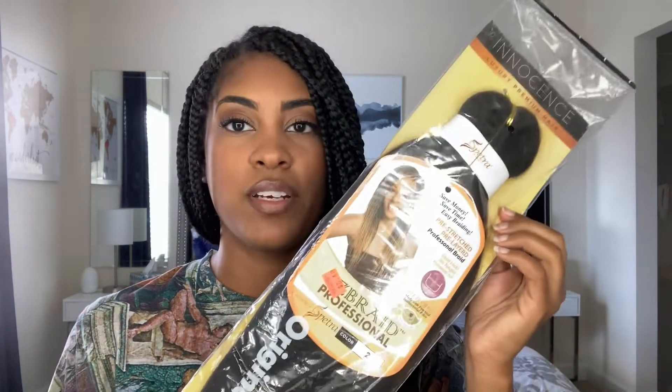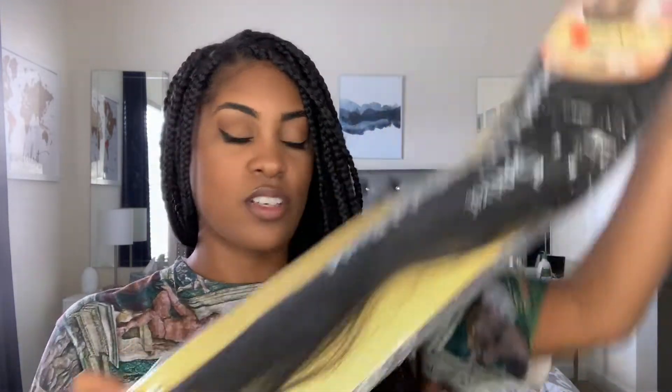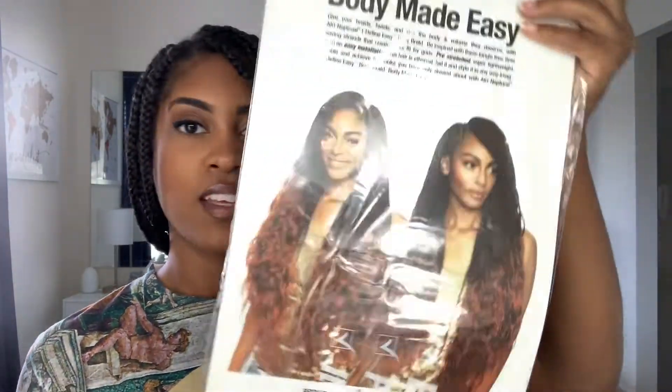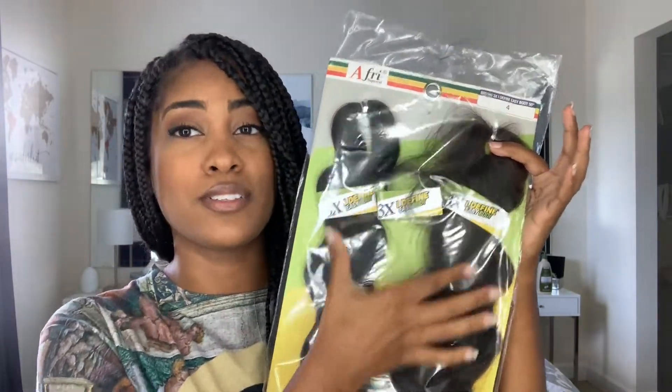For the hair, I used the Innocence brand Easy Braid Professional — it's already pre-stretched and pre-layered, and at the end it kind of tapers down. I used about three packs of this. For the wavy hair at the end, it's called the 3X I Define Easy Body Wave — it comes with three bundles of wavy crochet hair and I ended up using two bundles. One pack is all you need, I think it was about six dollars.